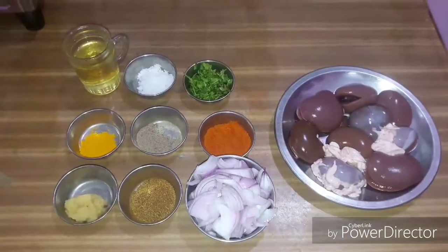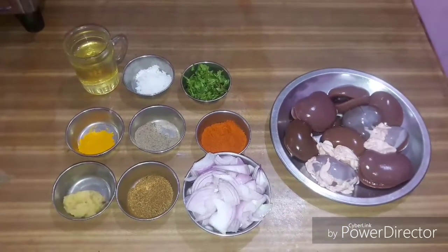Hello everyone! Welcome to the recipe of Mutton Kidney Fry.